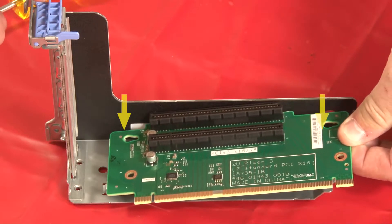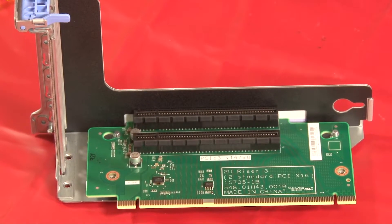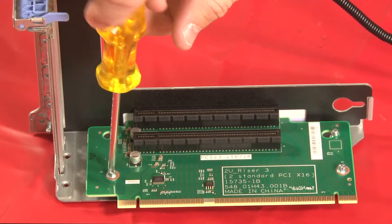Align the holes in the riser card with the mounting studs on the riser bracket, then slide the card toward the rear of the bracket to secure the connection. Install 2 screws to secure the riser card to the riser bracket.